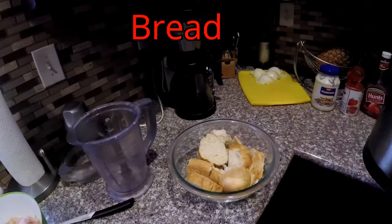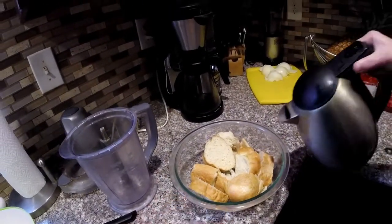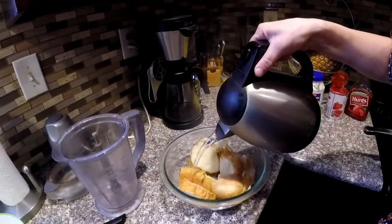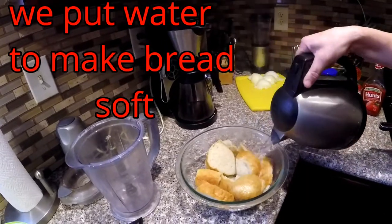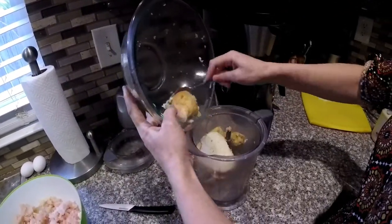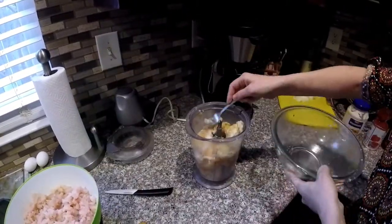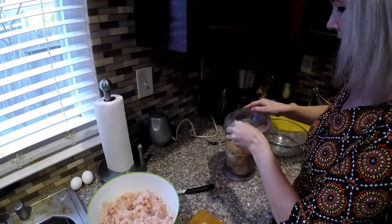Okay guys, we take a little bit of bread. It's not a lot. Put the hot water — not a lot too. It's enough. We take the bread and the blender and start mixing right now.